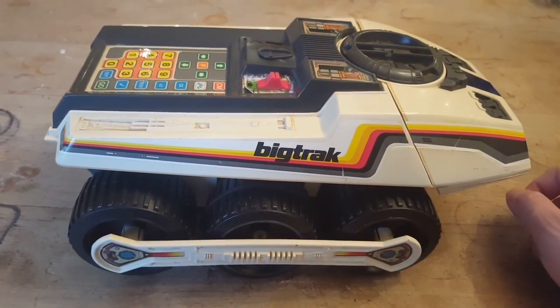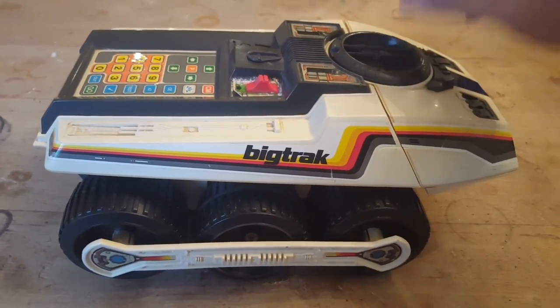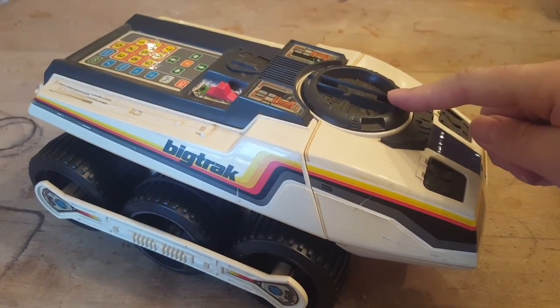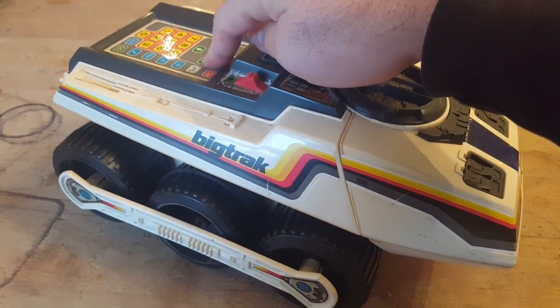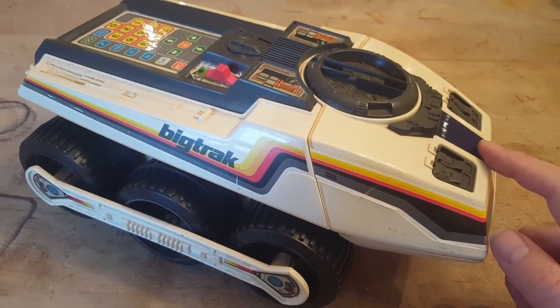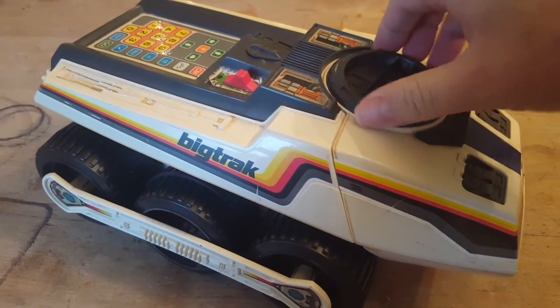The stickers indicate high-tech space-age Big Track styling. You've got a compartment here where a 9-volt battery sits — this controls a board inside and also the keypad. On the front we've got the photon laser that will flash when you give the Big Track the appropriate command.